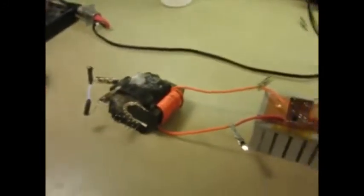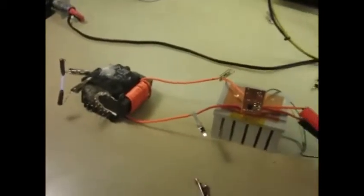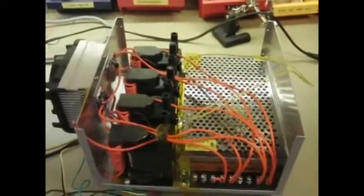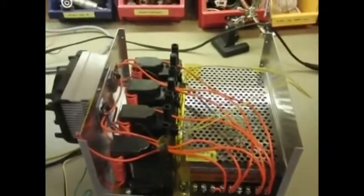This is my plasma speaker prototype. As you can see, it works pretty well. I'm currently working on building a larger version which will have about four beams. The current one draws about 50 watts, and this will draw closer to 200 watts.